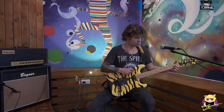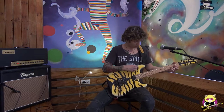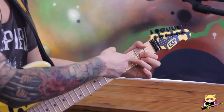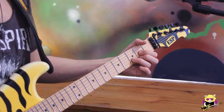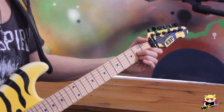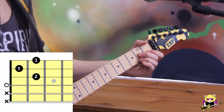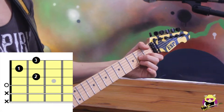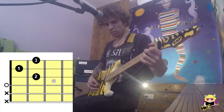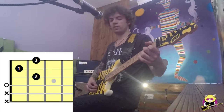This is our D7 chord. If you take a look at our D major chord, we just have to move our third finger. So we change the position of the chord: now we have the second finger on the G string second fret, we have our first finger on the B string first fret, and our third finger on the high E second fret. So this is our D7.